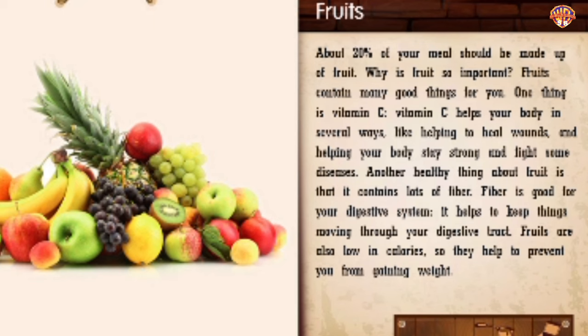Fruits. About 20% of your meal should be made up of fruit. Fruits contain many good things, including vitamin C, which helps your body heal wounds and stay strong to fight some diseases. Another healthy thing about fruit is that it contains lots of fiber. Fiber is good for your digestive system — it helps keep things moving through your digestive tract. Fruits are also low in calories, so they help prevent you from gaining weight.